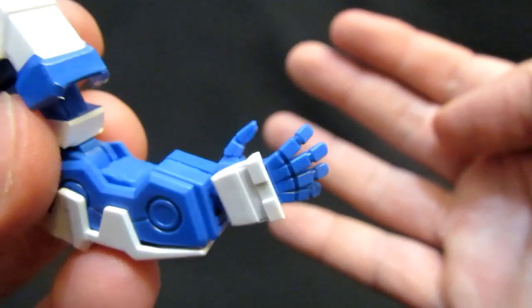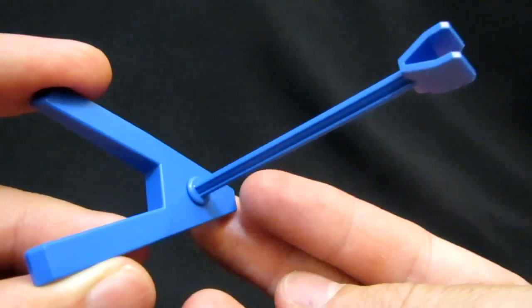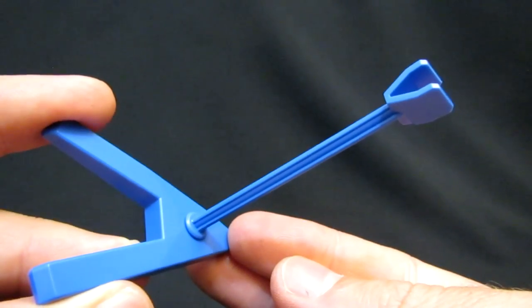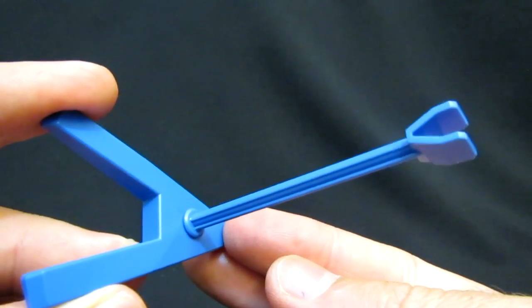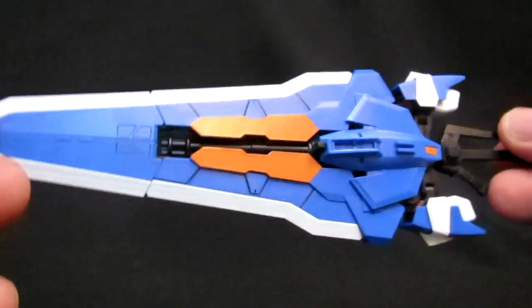For the stand, it's a couple of simple pieces. You can see there's a bit of an angle when you put it in — it holds alright, but it's not gonna feel all that safe unless you've got it at just the right angle, especially if you want to attach it in the hand.